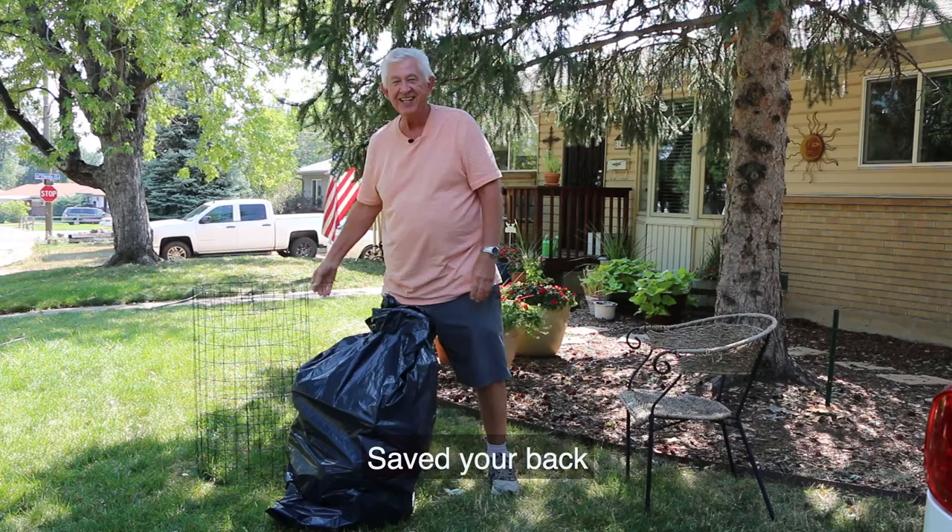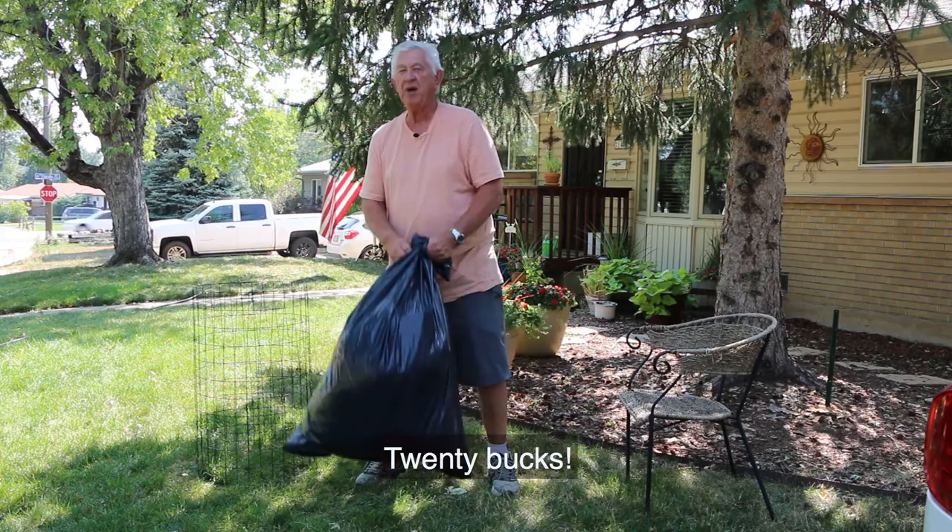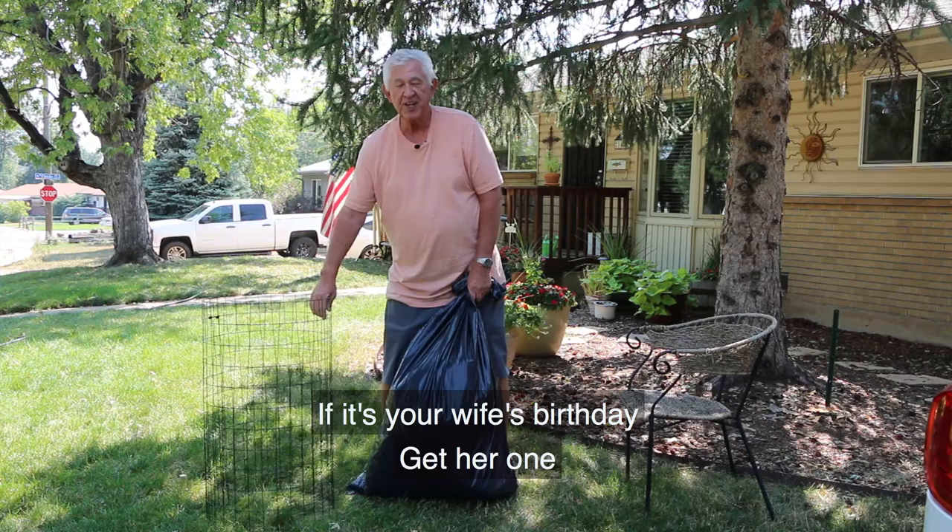All you've got to do is dispose of this — either with the trash man, your compost, or throw it into your neighbor's yard like I do. 20 bucks for the Yard Genie. Get one for your neighbor. If it's your wife's birthday, get her one — she's going to love you forever.